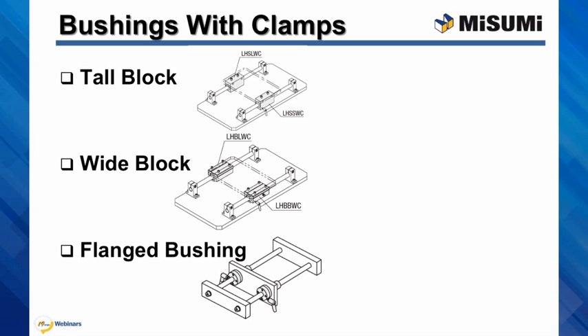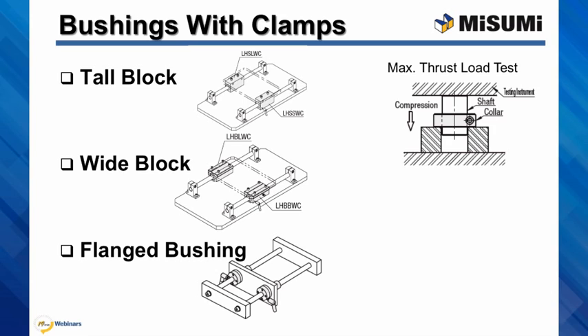Here is how we tested this force. The collar is tightened to the torque value shown in the chart on the actual product page. Then compressive load is applied with the tester.